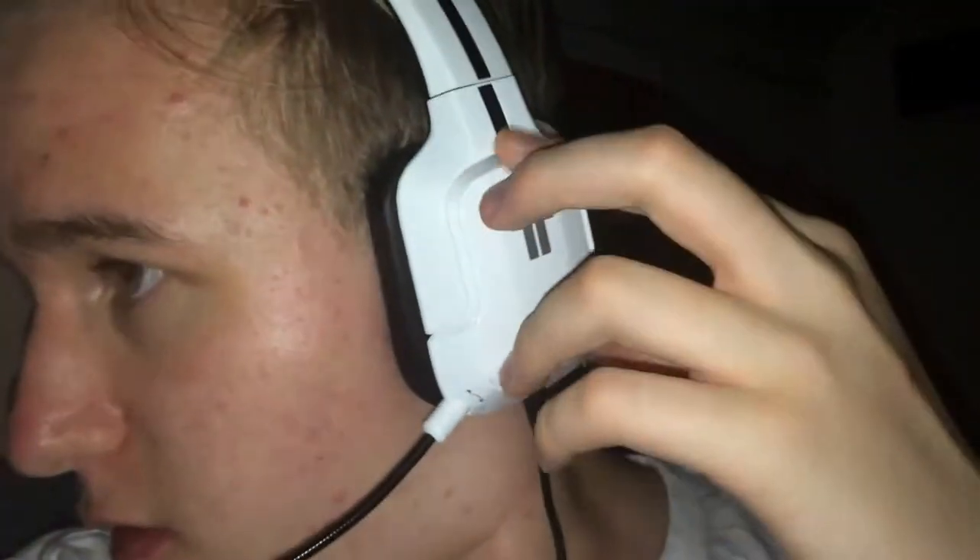Welcome guys, this is my new headset, the Triton Kunai. You can see the ear pads here — you can take them off. One of them had a little bit of damage on the locking system, but it doesn't really matter. It was just a very small damage and it doesn't do anything.